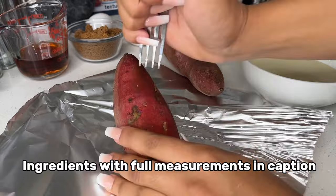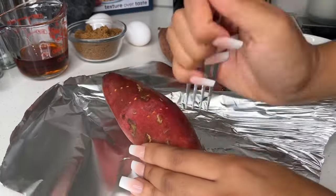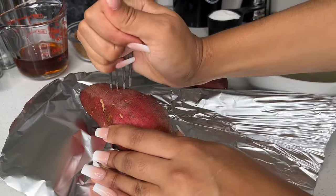Before we get into the video, remember that all the ingredients with precise measurements will be in the description box down below, so don't worry about asking me what the measurements were.